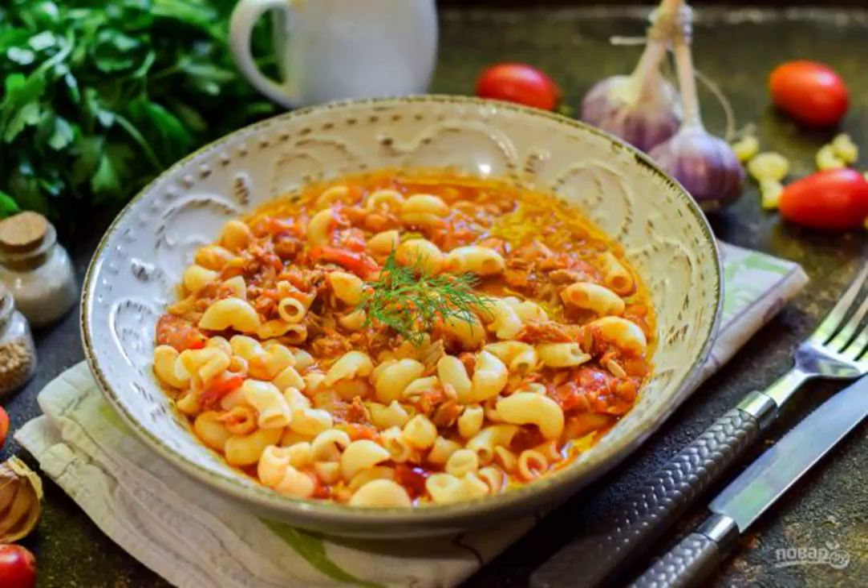We are preparing delicious pasta with tuna from Jamie Oliver. The simplicity of cooking immediately captivates, and the result will pleasantly surprise you — how you can make such a yummy dish from a minimum of ingredients.